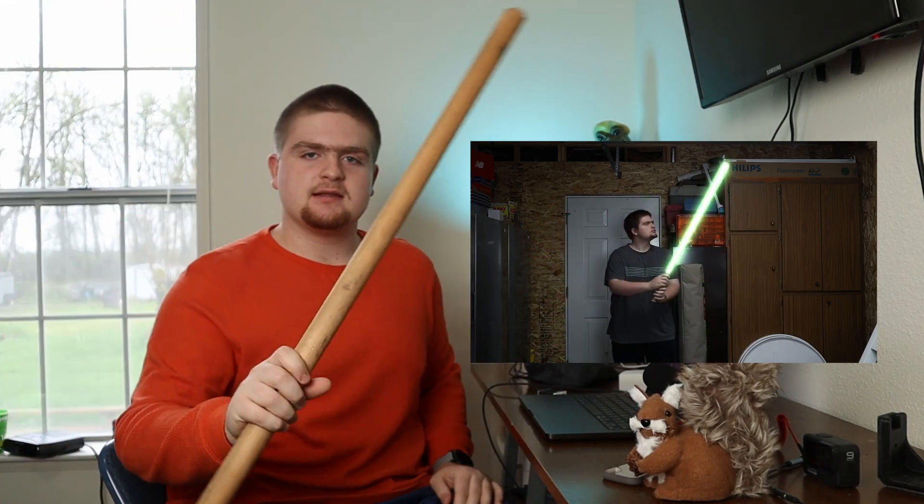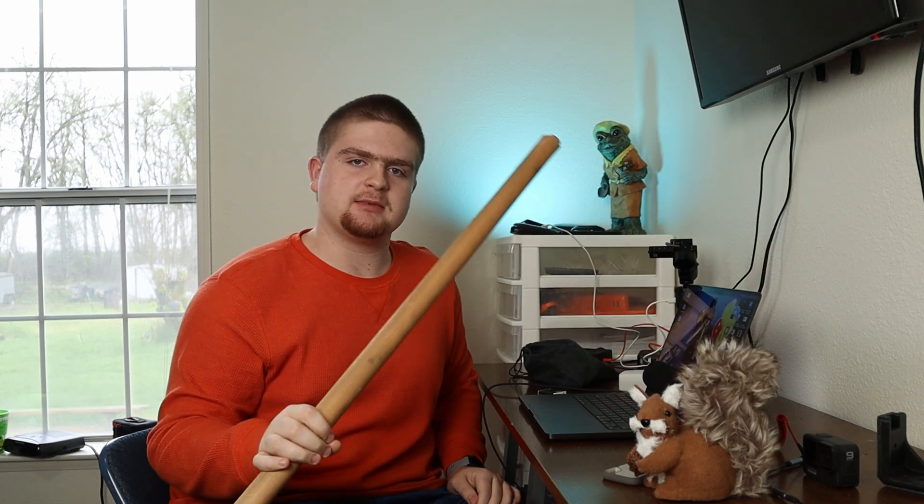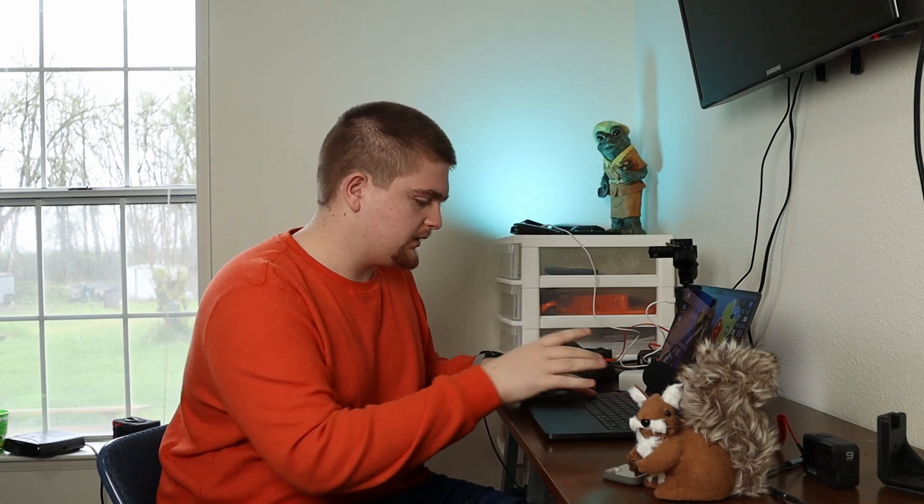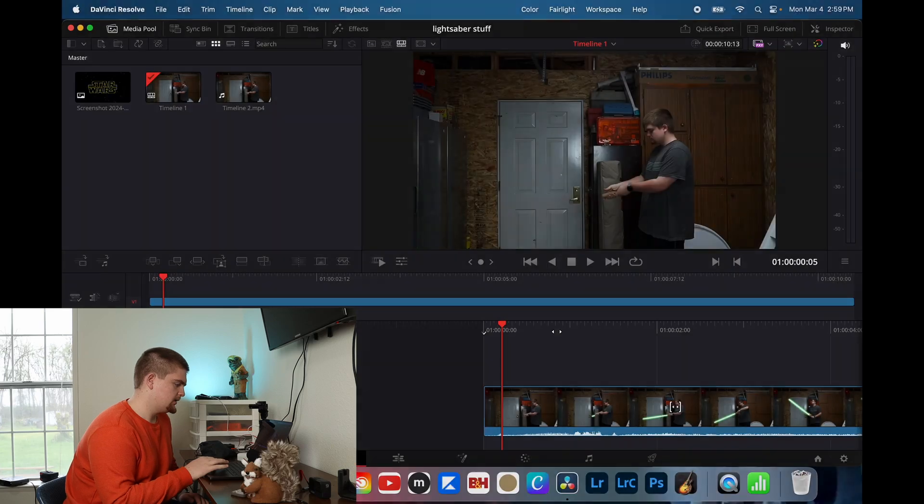How did I make a lightsaber? Well, it was pretty easy actually — humble brag — but all I used was this stick which I found in our garage and I claimed as my own. I'm going to show you how to make your own lightsaber that will not cut your arm off and you won't have to spend like $200 to get one that glows on its own. So first thing you're going to want to do is open DaVinci Resolve, because I used DaVinci Resolve to make this. Here is what I created.